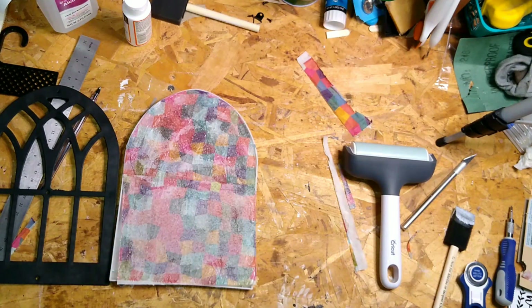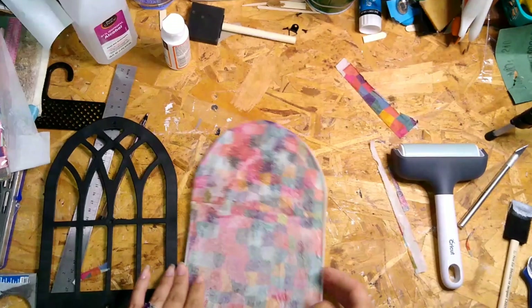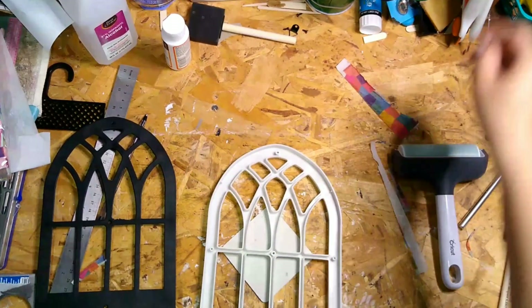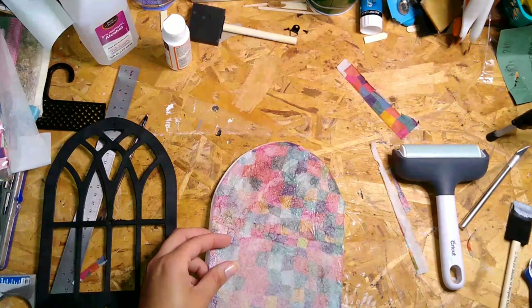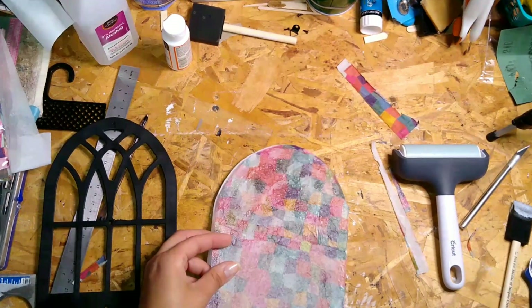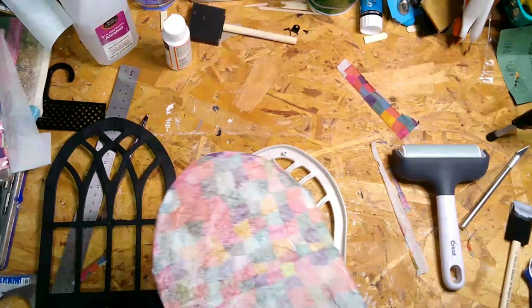If you didn't want to cut notches, you could just glue it on, but that might be a little too messy. So I'm cutting the two notches on the top and bottom, and it works out easier — it fits in there perfectly. Once you cut those notches, it looks perfect, it fits right in, and the backing goes on.